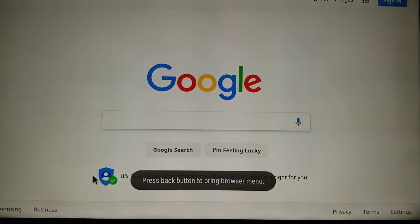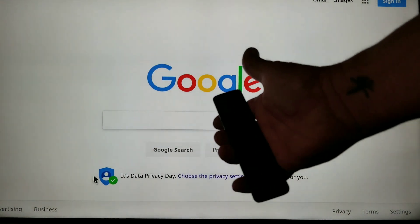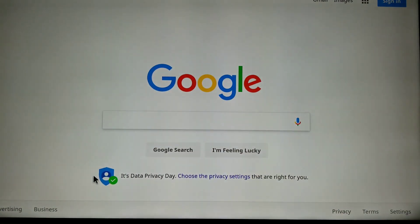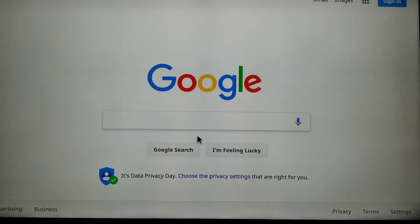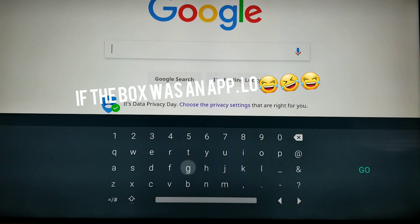So if you go to Google real quick, look — we have a browser. And if you look, I'm using the normal remote that comes with this. And if you look, it has that right there — a little mouse that works right out of the box. Click it and it pulls up the keyboard.